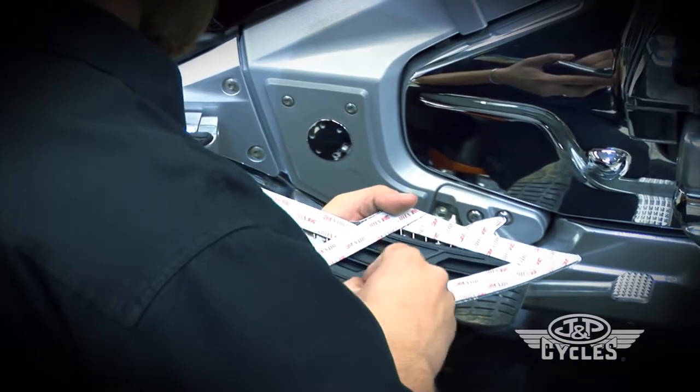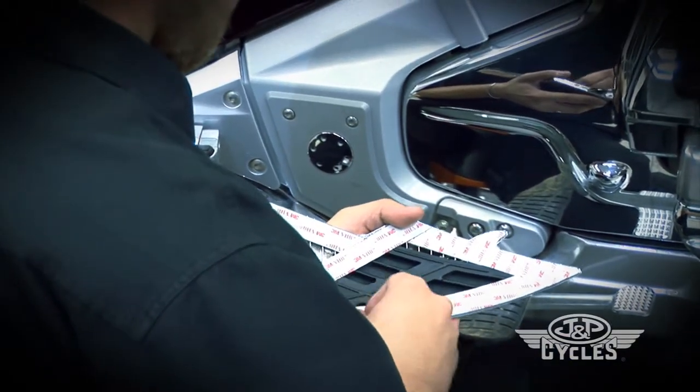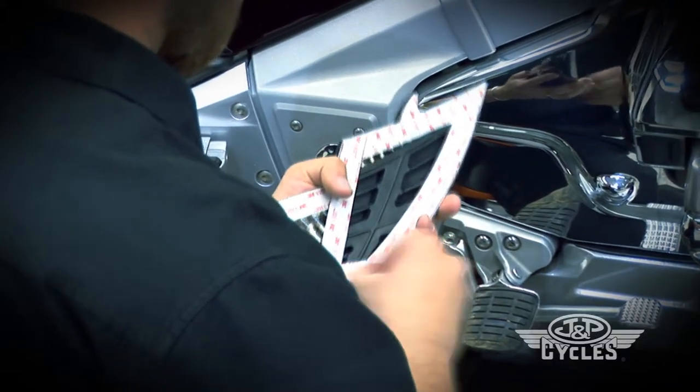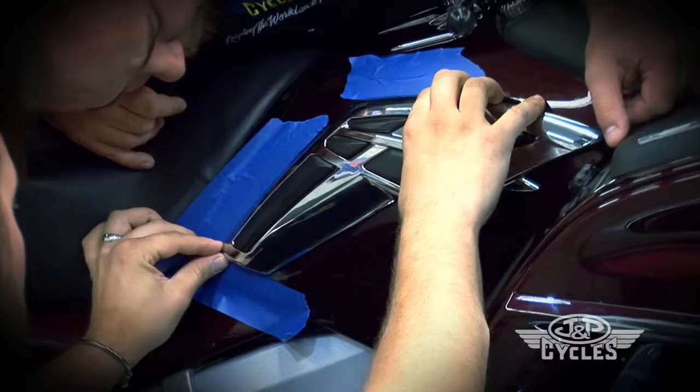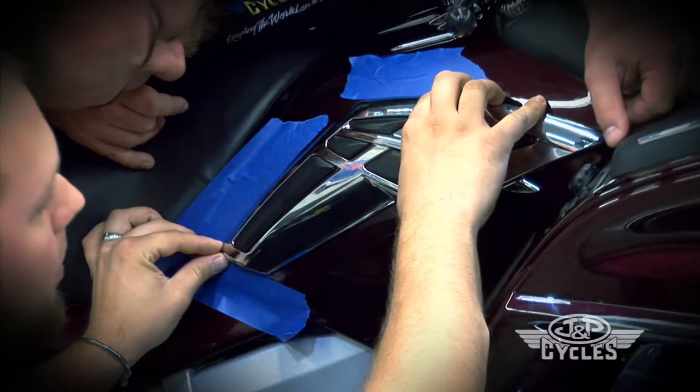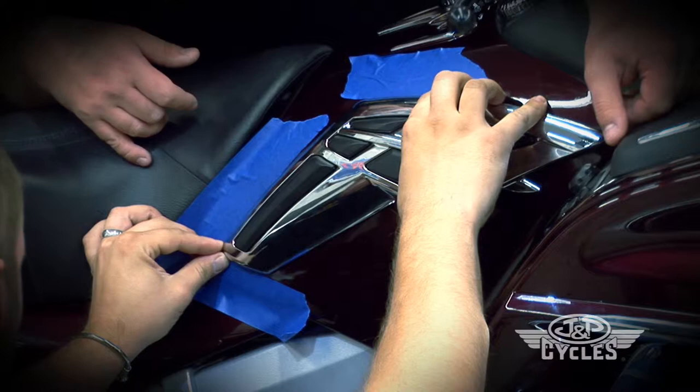Tony's going to go ahead and activate the glue and we're going to stick this thing on and show you what it looks like. Now we're going to go ahead and firmly press on it to make sure it adheres to the surface.